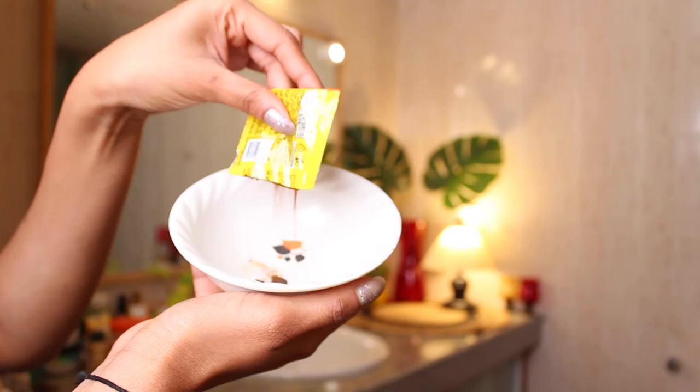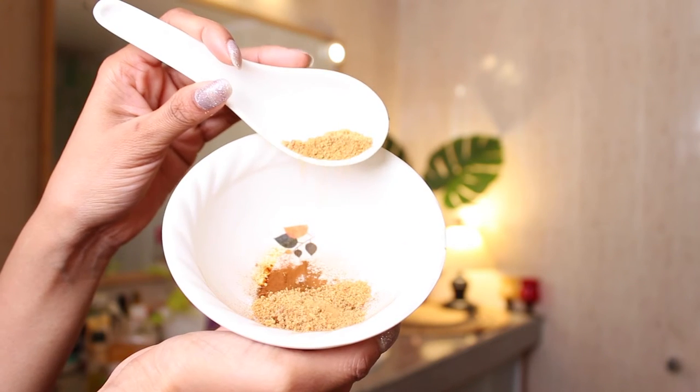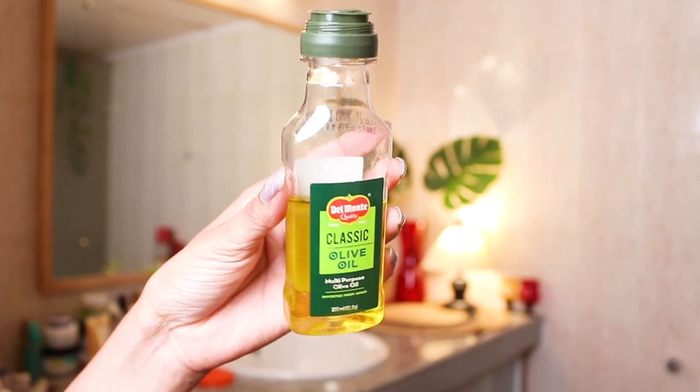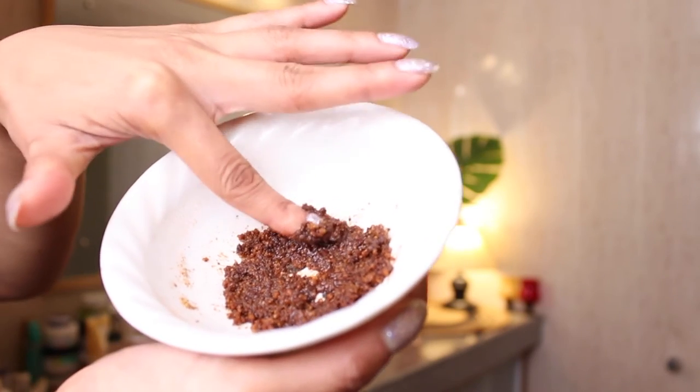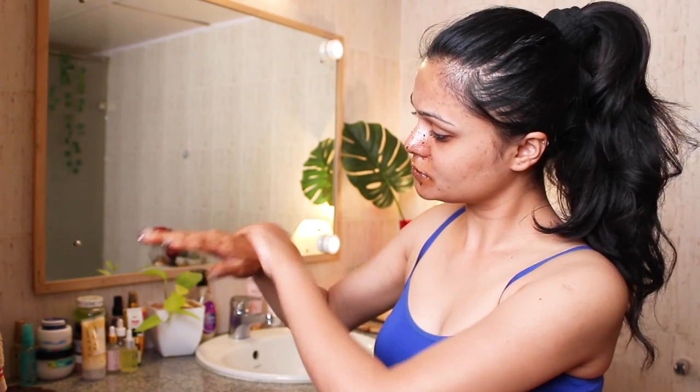I'm making this DIY scrub with jaggery powder. I'm mixing some coffee powder in this and a little bit of olive oil, and here we have our homemade lip scrub. I will scrub my lips for about two to three minutes, and after that I'll scrub my hands and nose with the leftover product — because why waste it, right? I will always suggest you to make fresh DIYs to have effective results. Do not make it in bulk and store it, as things can go bad. Always make fresh DIYs.